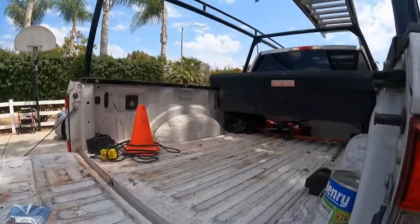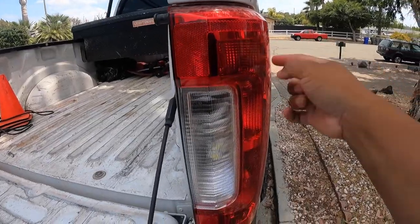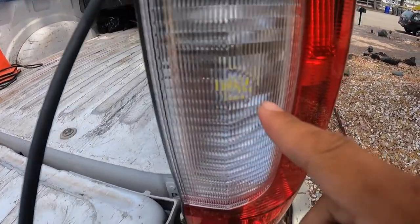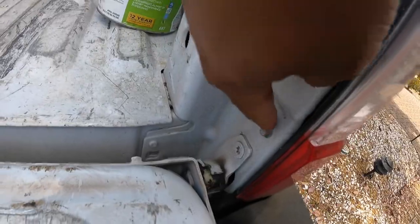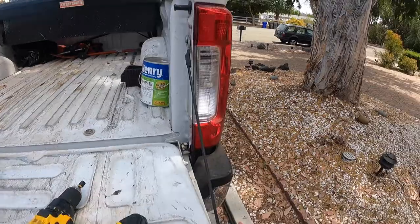Check it out. You have your reverse light here, and here's your brake and blinker — they're both the same thing. This is a 2019, so here's your reverse light. I can see the reverse lights right there. In order to take this off, you take this screw off and this screw off and it pops out. I'll show you how to get that done.